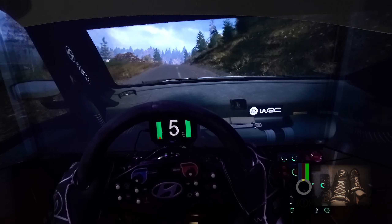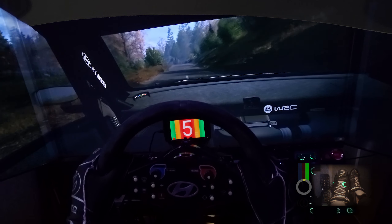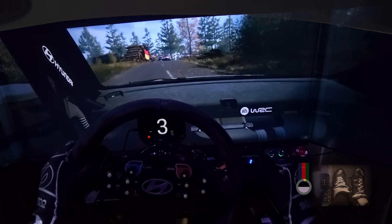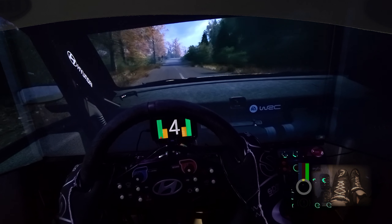5 right short, 150. Slight right. 70. 5 left at the crest. Don't cut. And 6 right. 180. Slowing. 1 right. Tightens. Don't cut. And slide left. Long tightens. 120. Late. 5 right at the crest. 260.